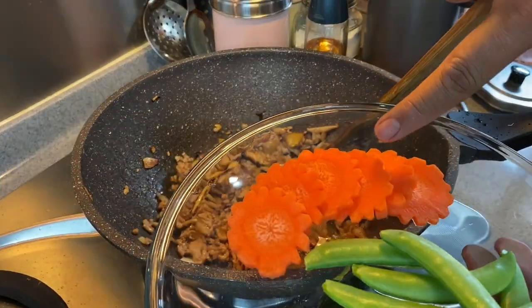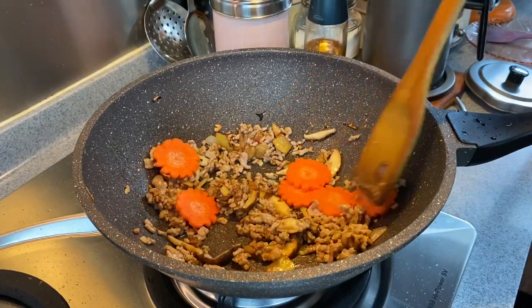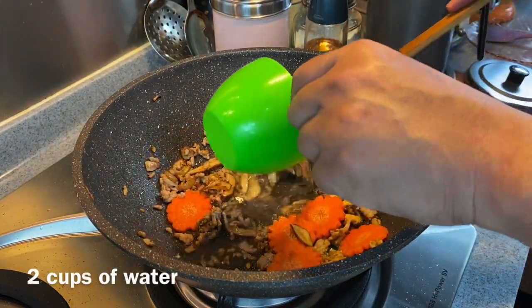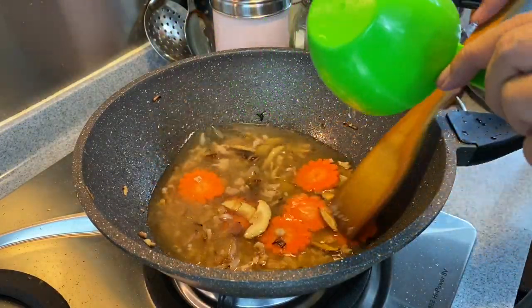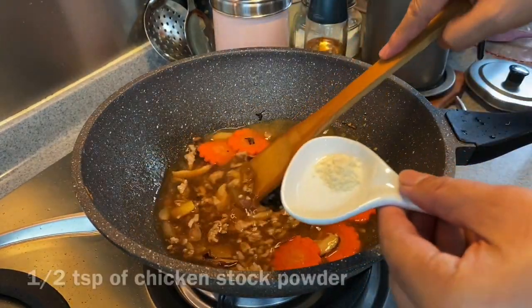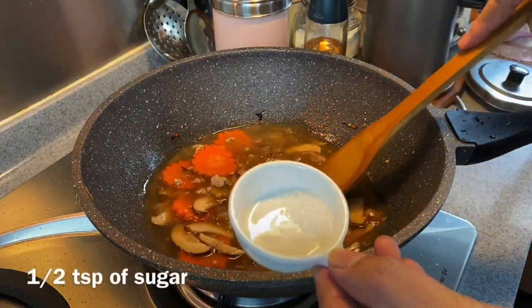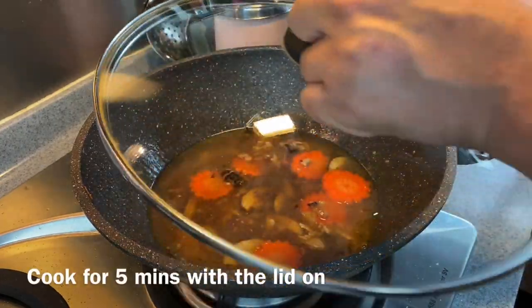We will now add in half a tablespoon of preserved bean paste, or tau ching. I've also sliced 40 grams of carrots — put them in now. Add two cups of water, two tablespoons of light soy sauce, half a teaspoon of chicken stock powder, and half a teaspoon of sugar. Put the lid on and let them cook for five minutes.